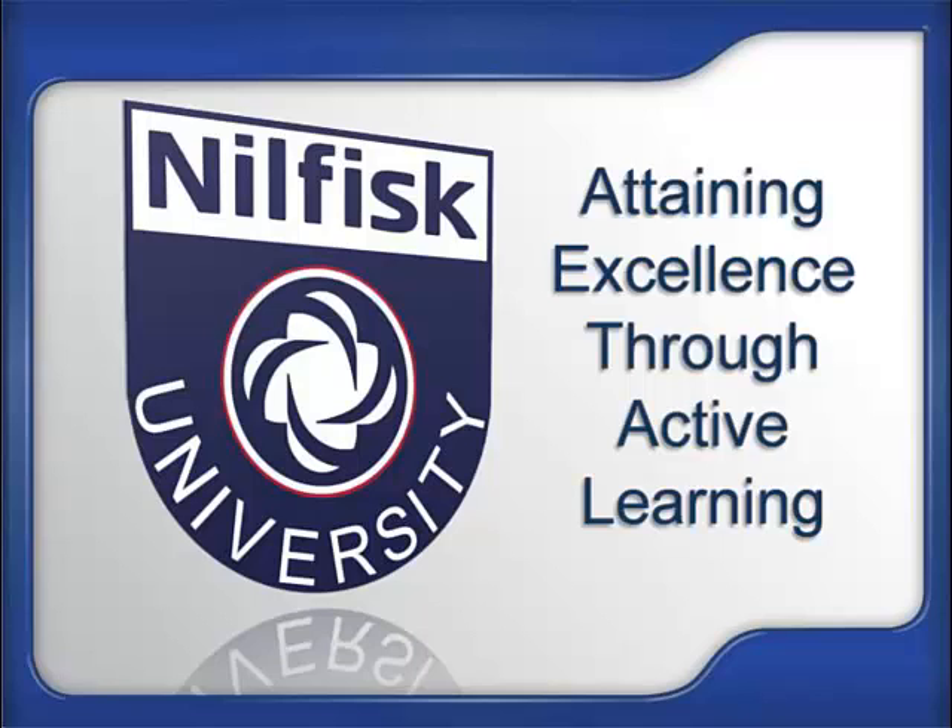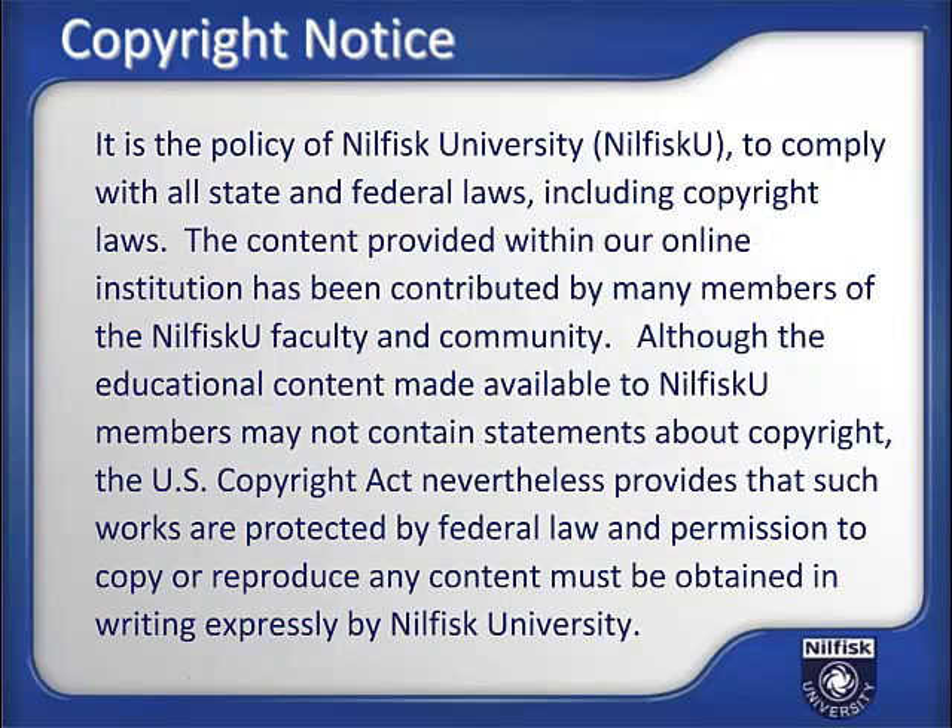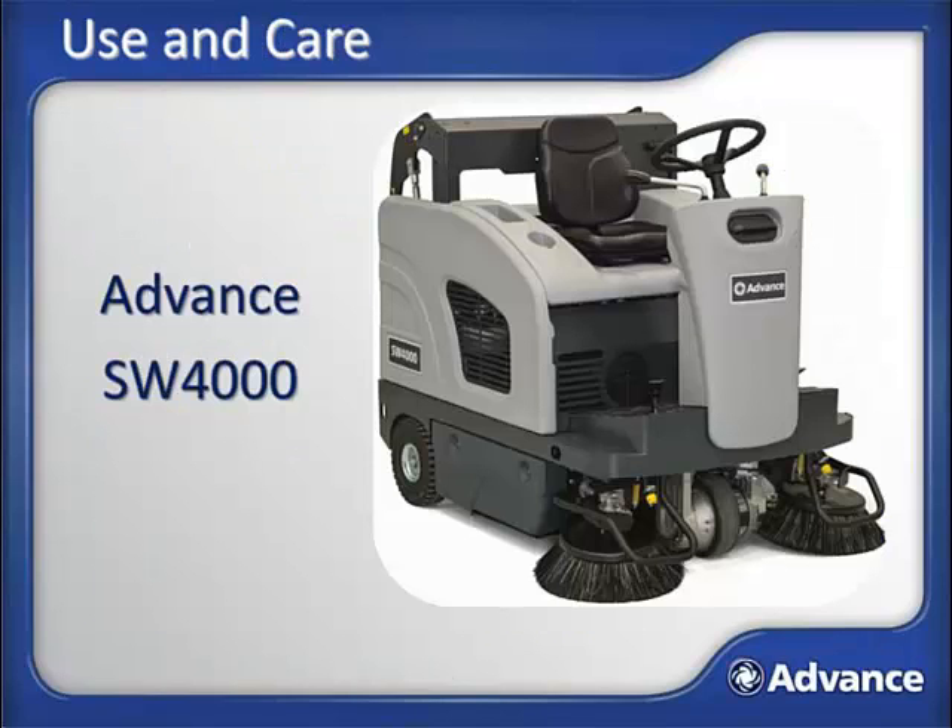Welcome to Nilfisk University, where excellence is attained through active learning. This module provides use and care training for the advanced SW4000 Rider Sweeper platform.